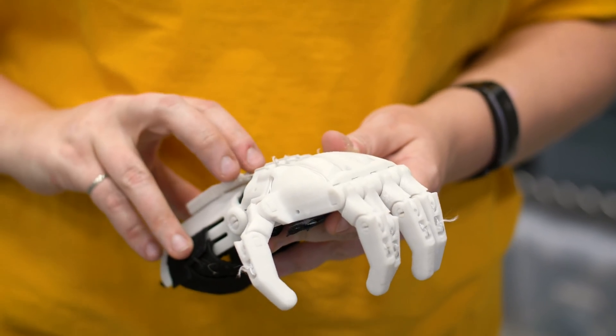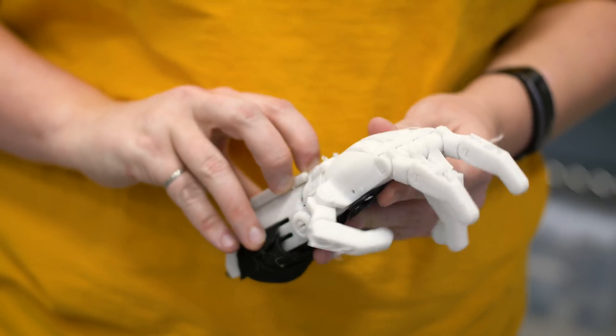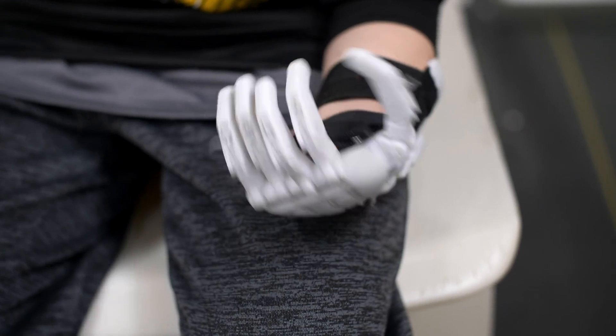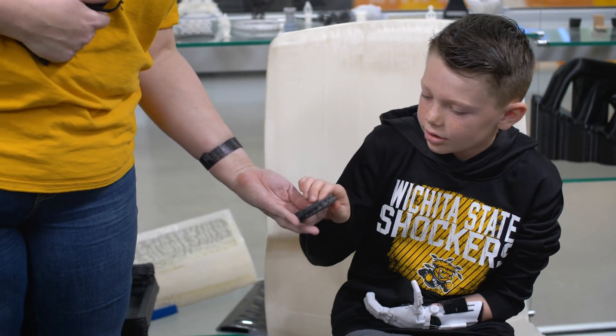It's really rewarding just to be able to get to work with Chase in general. It's really rewarding to be able to take a design and not only get to do the design, but when you work in CAD a lot you don't always get to see the end results, so I really enjoyed the ability to build it as well.